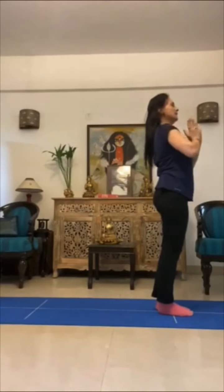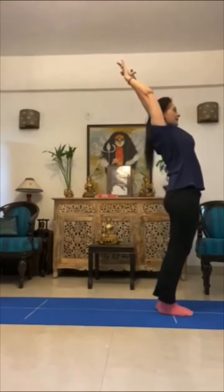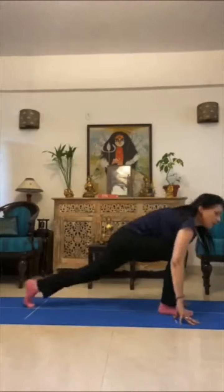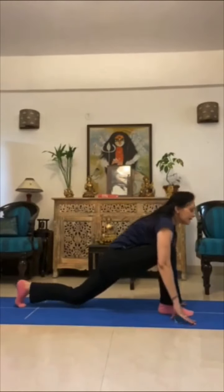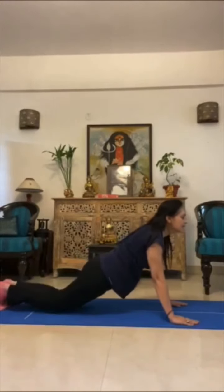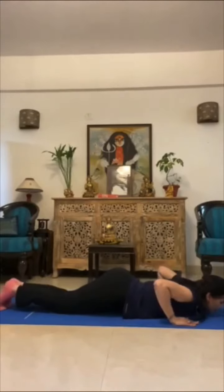Once more. Let's do the namaste — one. Two — up and back. Three — forward and down. Four — left leg goes back. Five — dandasana, body in a straight line. Six — knees and chest on the floor.